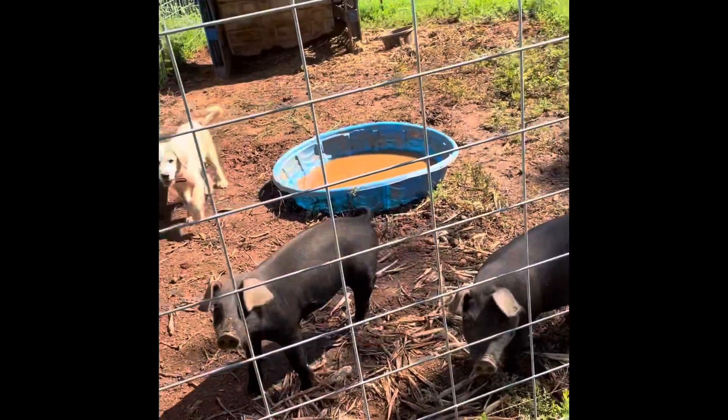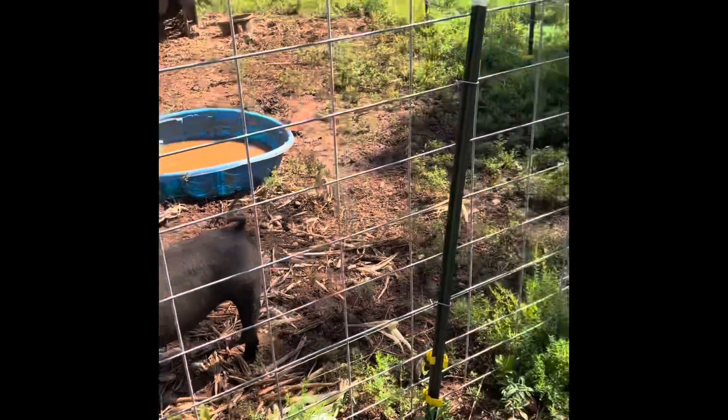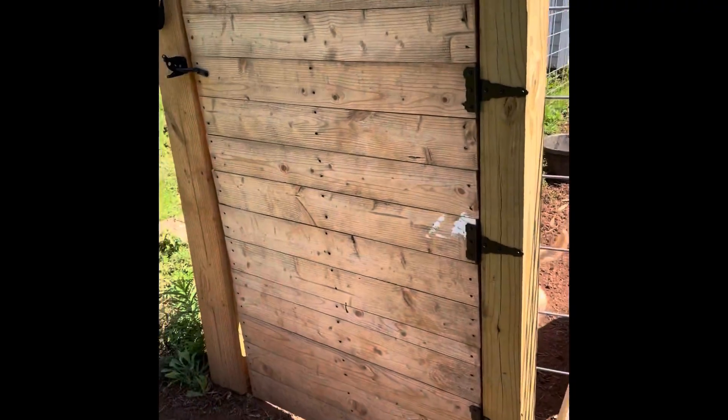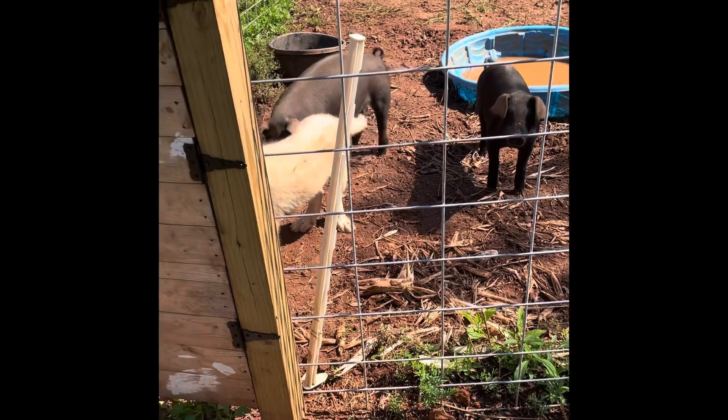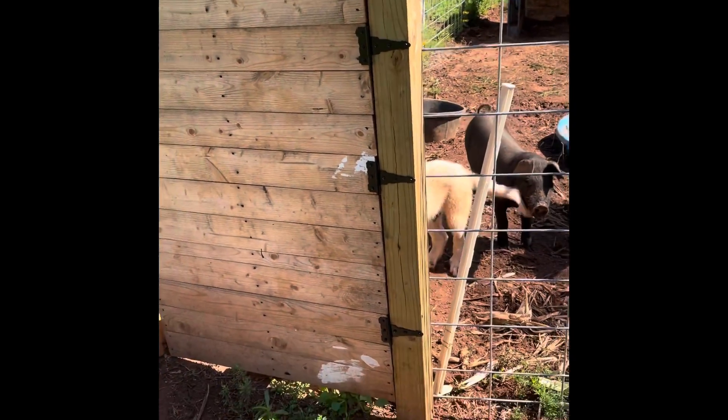Right now I use Premier One Electric Netting, as you can see behind me, and I'll show you the training pen that I set up. I learned that from Sheridan Park Farm and that's what I have right now. My two pigs are getting ready to get kicked out of their training pen because I'm going to put the mom and babies in there. I just got shocked on the electric wire. Hopefully they're trained on it because they're getting ready to go out on it.